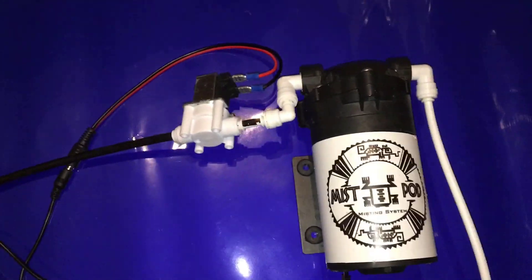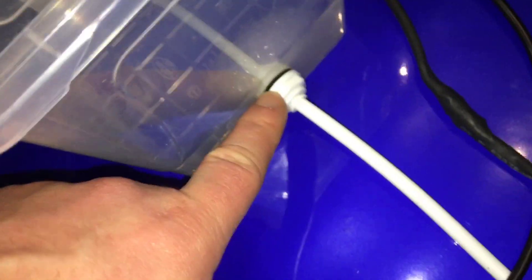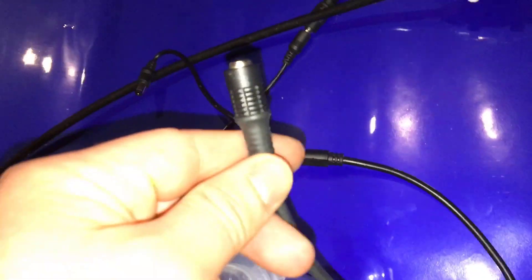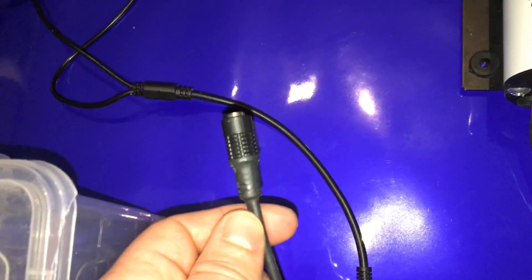You'll also need this valve which is attached into the water outlet tube, and also this bulkhead fitting to create an inline reservoir. The purpose of the valve is that when it's turned on, the valve is opened so that water can flow through. When it's turned off it closes the valve, and this prevents back flow. When water back flows from the tubing, air can get in line and this causes the nozzles to drip.